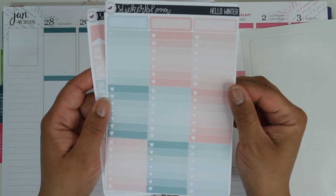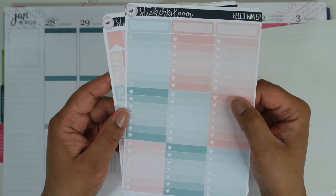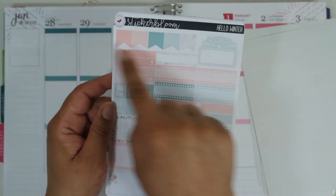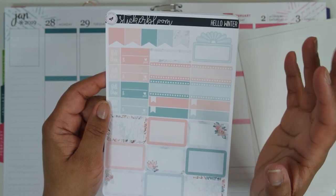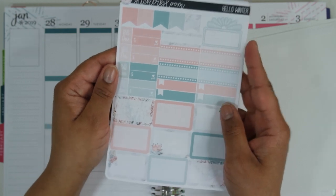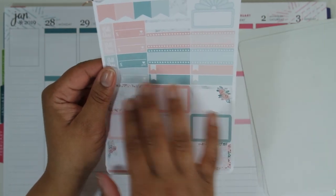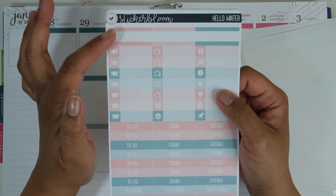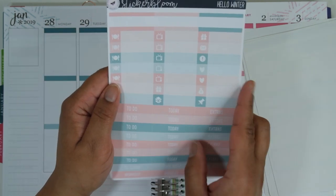Then you have an almost full sheet of ombre heart checklist boxes, with the exception of one which is your sidebar weekly, and some quarter boxes up top. Build dues — you get four of those — some flags, movie marquee, a bunch of different quarter boxes formatted differently. Then you have a bunch of half boxes at the bottom, and all of the colors coordinate with some clip art watermarked on those. Then quarter boxes in a different format up top, all of your littles, and then all of your headers as well.